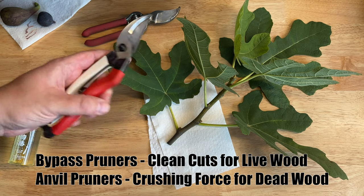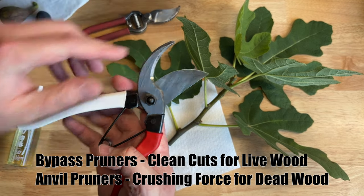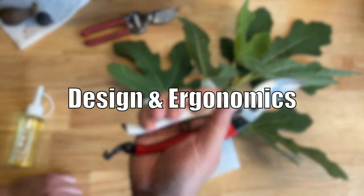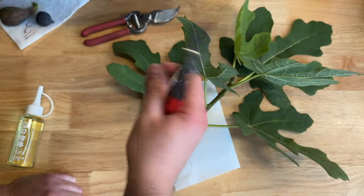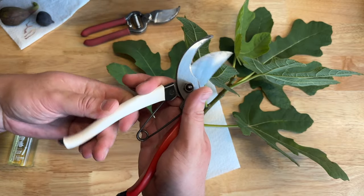They are a bypass pruner, and what that means is that the main blade passes the second blade when they cut. The design is really simple. They feel really great. The grip is this sort of vinyl — it has a really nice smooth feel to it, but it doesn't feel like it's gonna split or crack anytime soon.